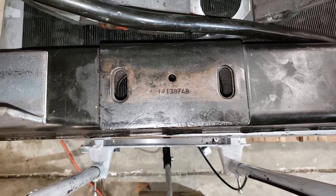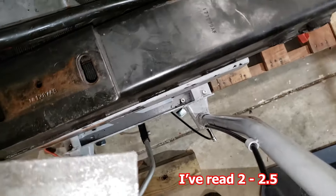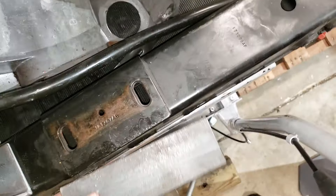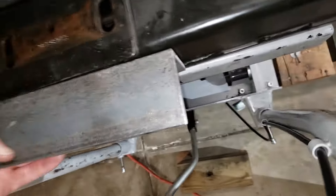This is my stock cross member, and the 4L80E is about two inches longer. I'm going to go with the recommendation of a bunch of people who have taken a piece of angle iron, welded it on, added the holes, and reinforced it.